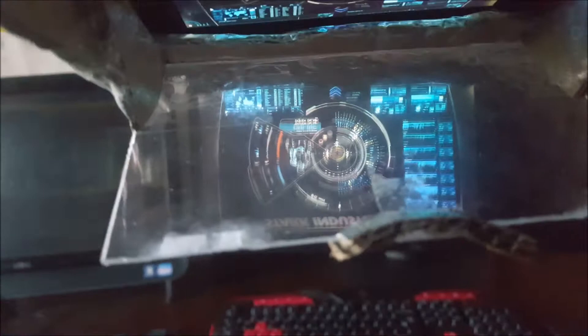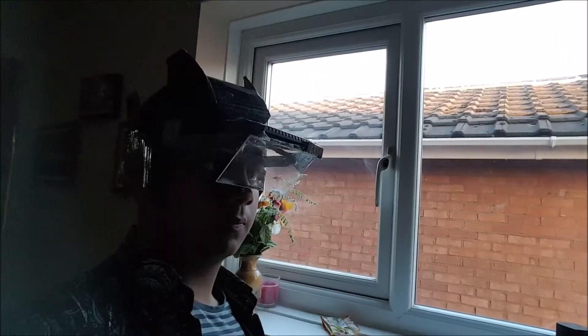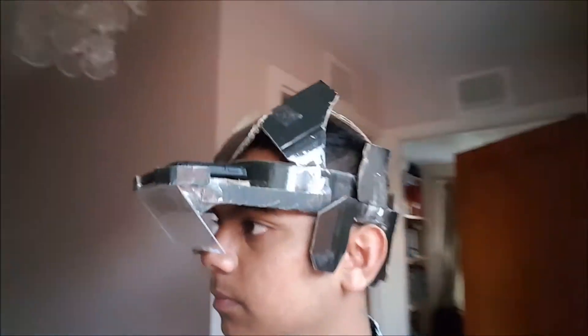The only thing about this is that all the text and everything comes up upside down. To make this work, it would need an app that flips the image on the screen so that it's the right way up.